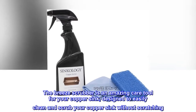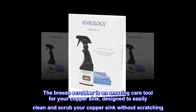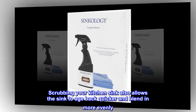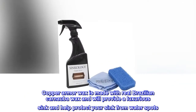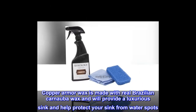The Breeze Scrubber is an amazing care tool for your copper sink, designed to easily clean and scrub your copper sink without scratching. Scrubbing your kitchen sink also allows the sink to age back quicker and blend in more evenly. Copper Armor Wax is made with real Brazilian carnauba wax and will provide a luxurious finish and help protect your sink from water spots.